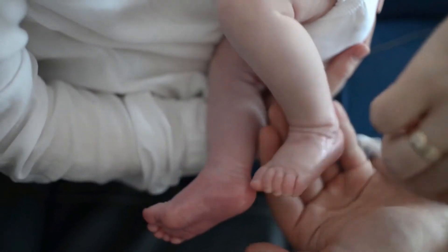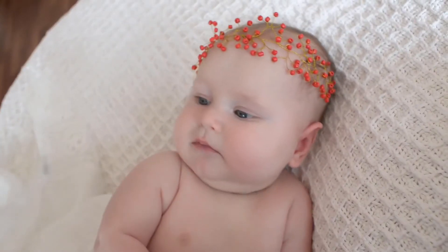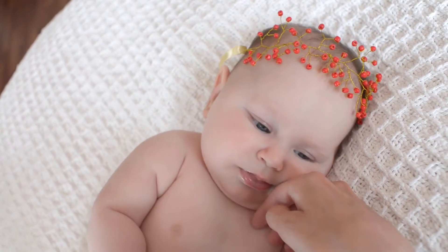A smart, safe, and effective solution for helping your congested baby sleep comfortably through the night. The snot can be easily sucked out from the nose in time, and the nasal aspirator lets your baby breathe smoothly.